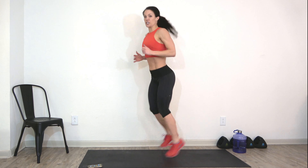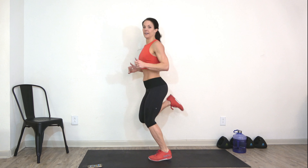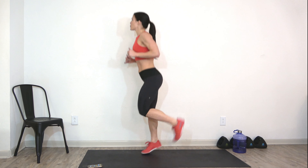Facing me — jumping jacks! Here we go, nice and easy. Big reach up. Good. Heel kicks — here we go, jog it up. We're just trying to get that heart rate up, nothing crazy.